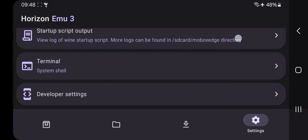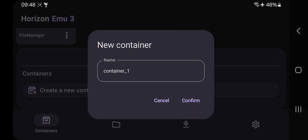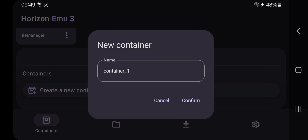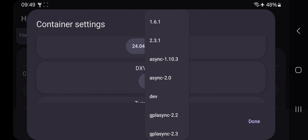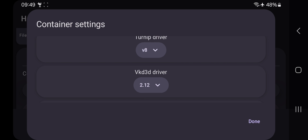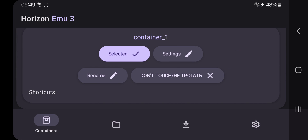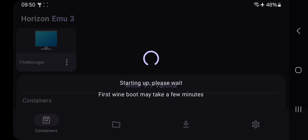Head over to the Container section to create a container — but the app crashed. No worries. After restarting, go to Container Properties, create a container, set the preset to Global, select Box64 driver, choose DXVK driver, select the latest Turnip version, and leave other settings as usual. The container gets selected — now start Horizon. It starts to boot the system for the first time, which takes some time.